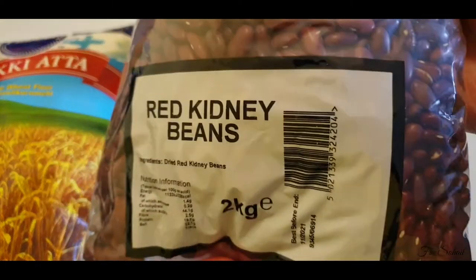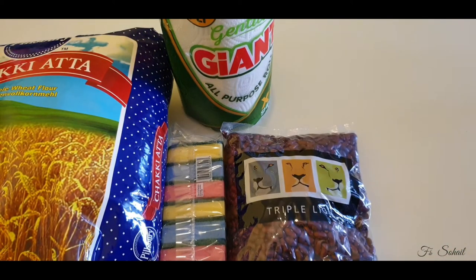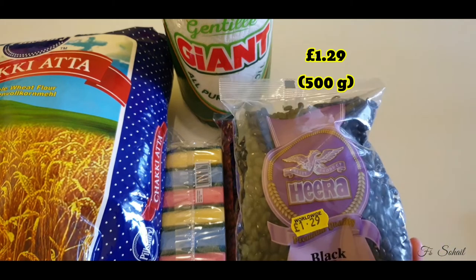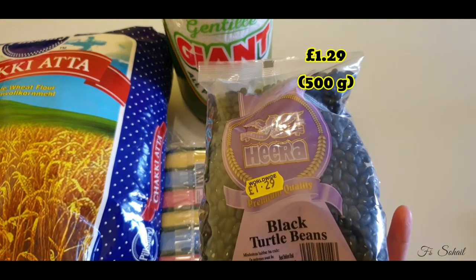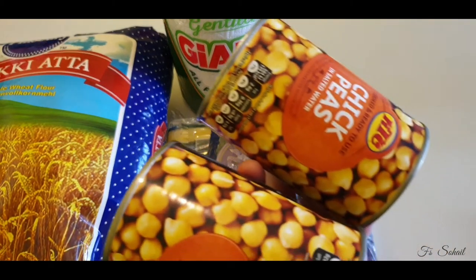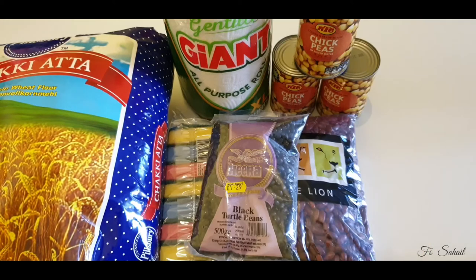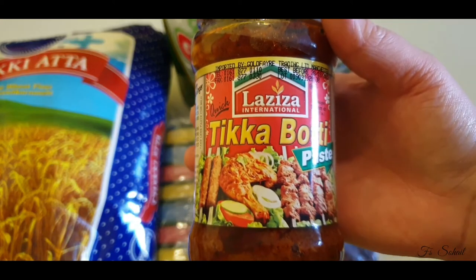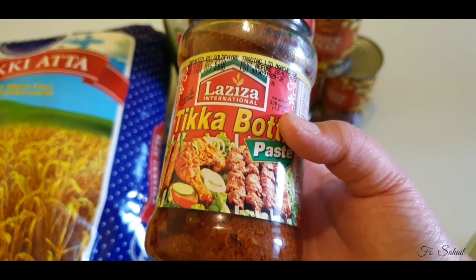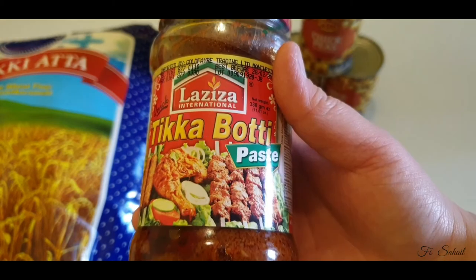Two kilos of red kidney beans for £5.99, and this one — black beans for £1.29. Next, I bought this tinned chickpeas for 39 pence. Next one, we bought the tikka booti paste.